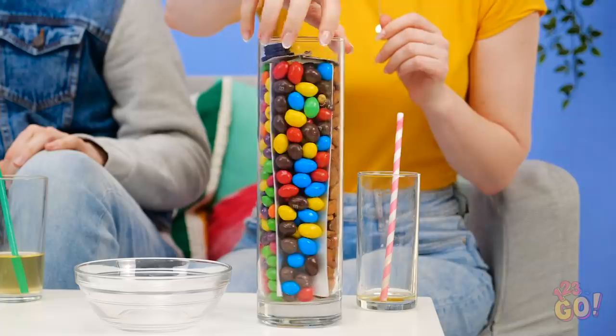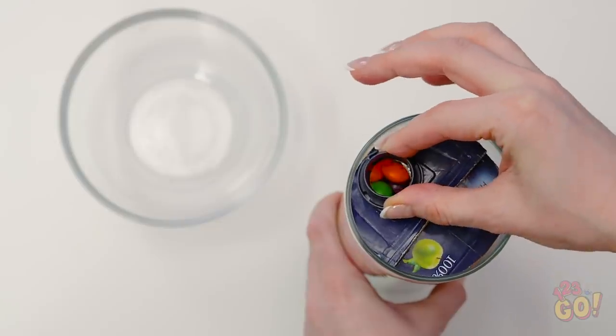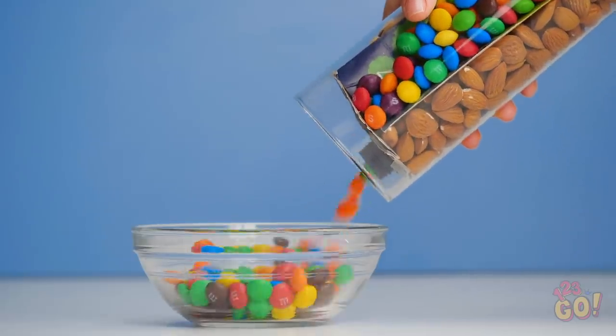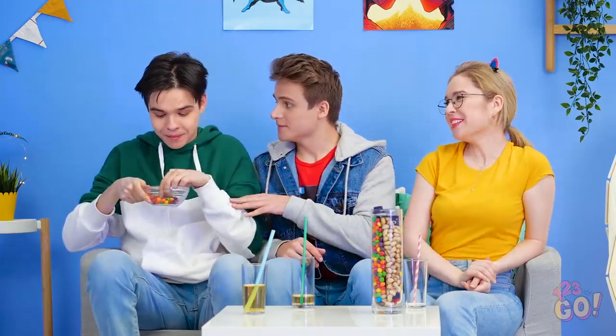Okay boys, the candy man has delivered! Pretty impressive, right? Now, instead of getting up when you need a refill, you can just dispense some out without ever leaving your seat. Be sure the lid's on tight and pour to your heart's content! Hey there! Don't forget to share with your friends, Justin!